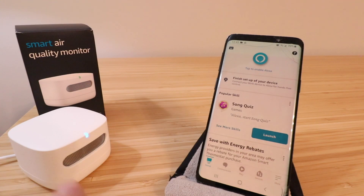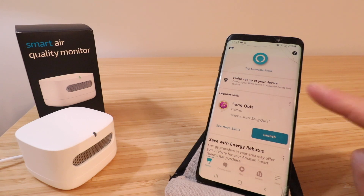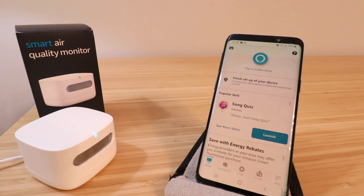Once we plug in the device, you can see it's powered up and this light is blinking blue right here on the front of it. Now, in order to get this set up, you're going to need the Amazon Alexa app. If you don't already have that, install it and then log in using your Amazon account username and password. We've already done that and we're in the Amazon Alexa app.